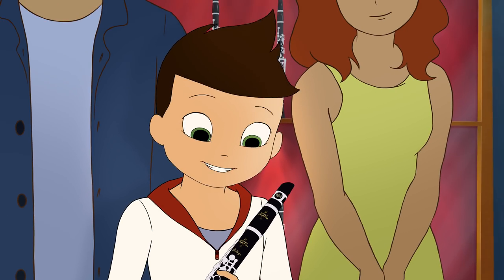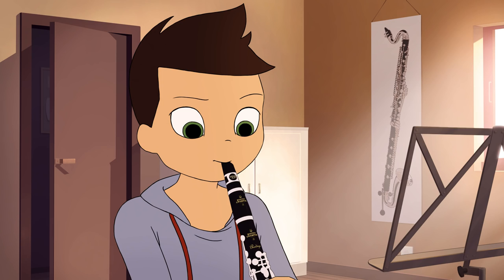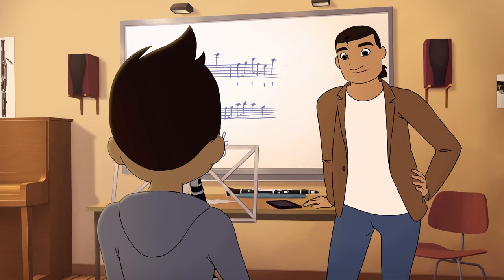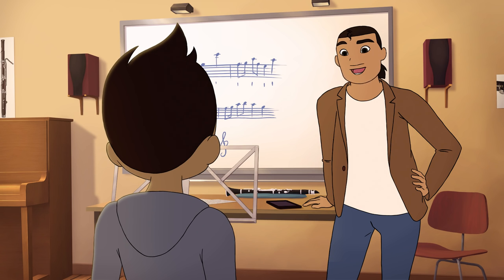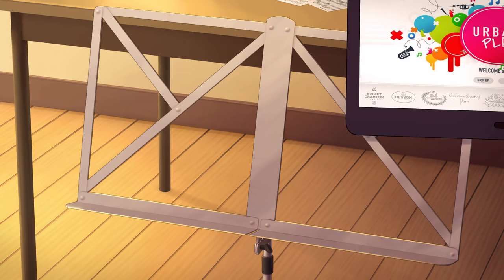Wow, cool. It's my first Buffet Crampon. Your clarinet has a beautiful sound — it sounds like a professional Buffet Crampon clarinet. Now, let's see how it sounds with this song from the Urban Play app.